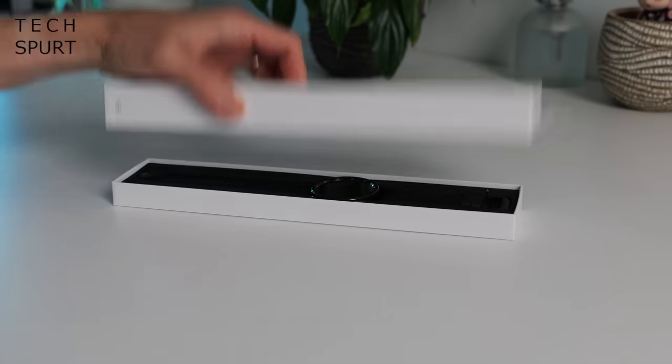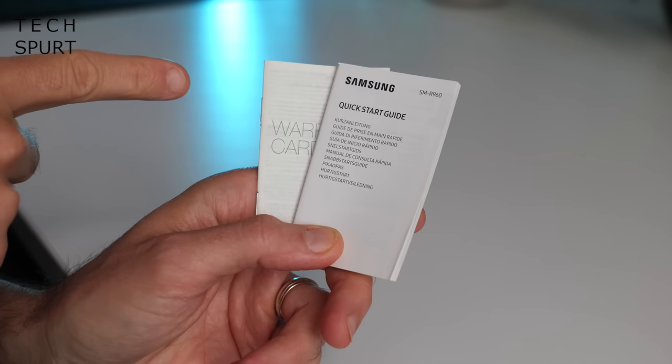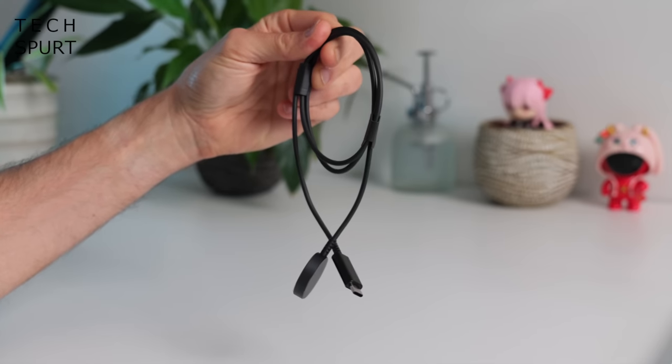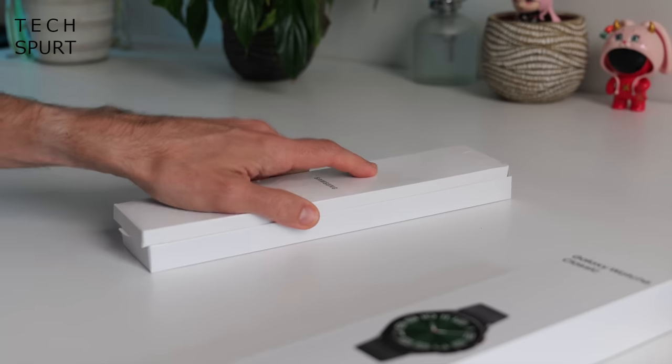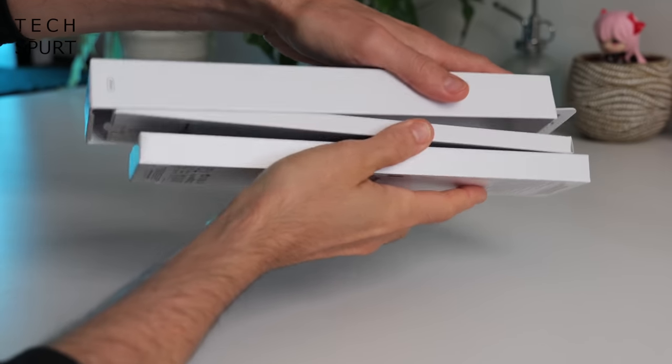So what do you get in the box besides the Samsung Galaxy Watch 6 Classic? Well you've got yourself a quick start guide, you've got yourself a charging dock and that is it — that is your bally lot, nice and straightforward, unlike actually reassembling this bloody box.